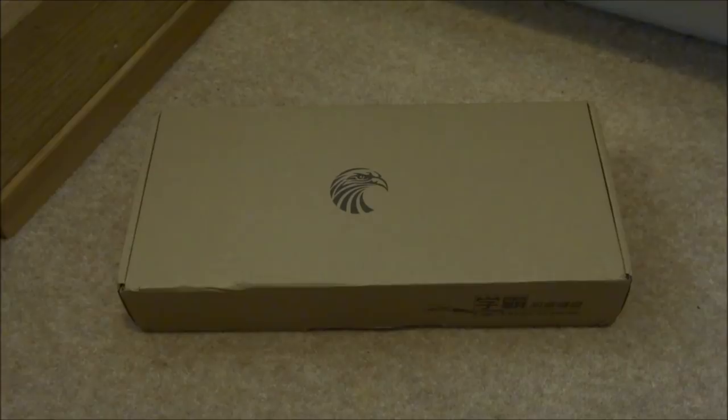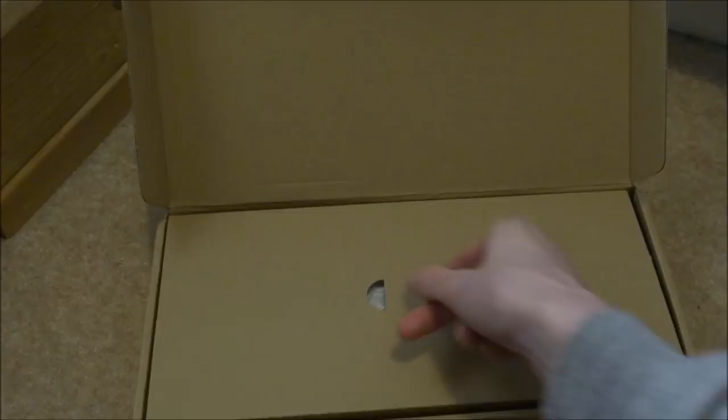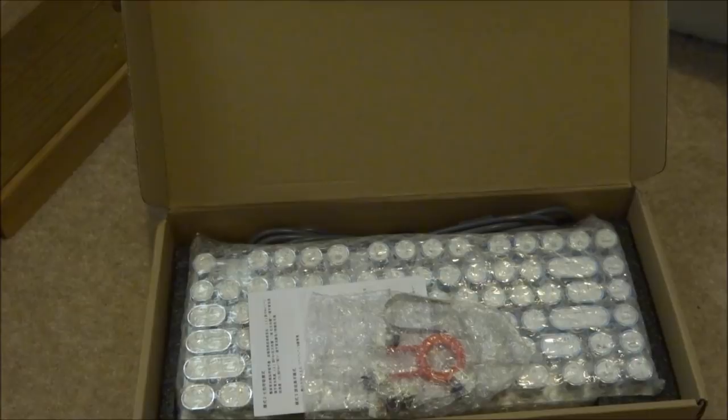So let's go ahead and unbox this right now. I've actually had quite a few E-Element keyboards before and they're all pretty good. This one I've never really seen a keyboard like it — it looks really unique. This keyboard is especially good for games and if you like typing in Microsoft Word or just writing anything really.